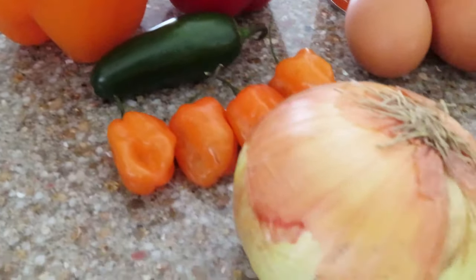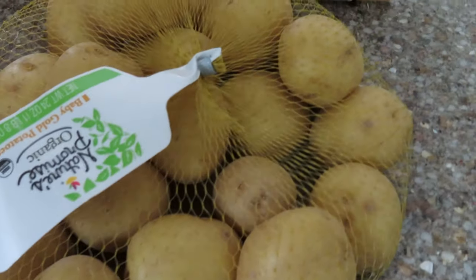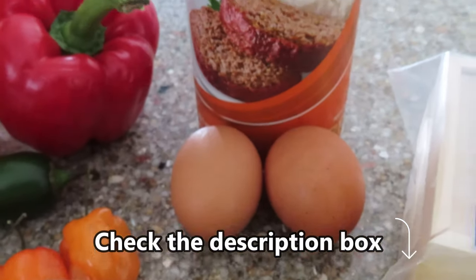Saltfish balls are an ideal finger food that is packed with flavor. These are all the ingredients that I used to create this recipe and they can be found down below in the description box with the exact measurements that I used.